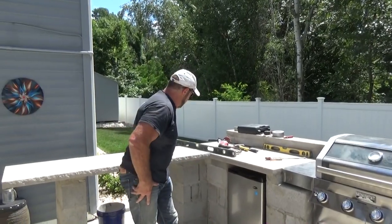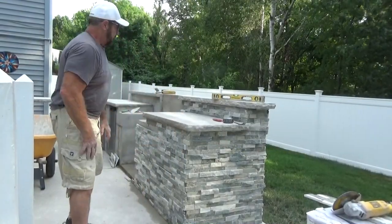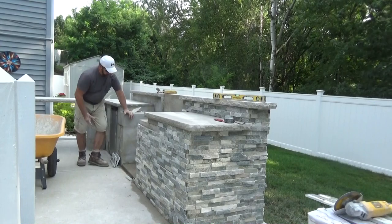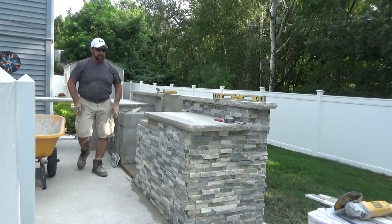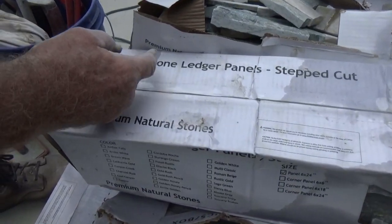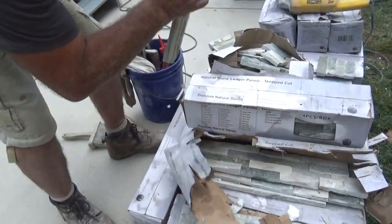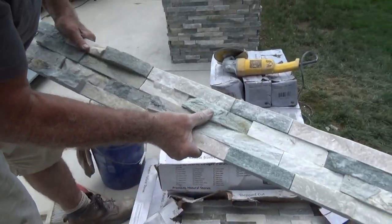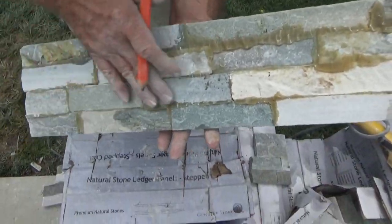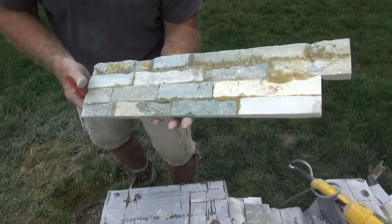We're putting the stone in as you can see. Right now I'm going to cut a few pieces to fit right here between the grill and the refrigeration, and it's starting to shape up. This is called premium natural stone — natural stone ledger panels. As you can see, they're all cut where they interlock — they're stepped up, as they say, so you can interlock them like so. Here's a sample of the stone I'm using on this project. On the back, as you can see, they all come glued together. That's why it's important when you mud them up — you want to mud the whole thing so they all adhere together when you put it onto the surface.